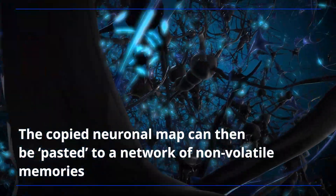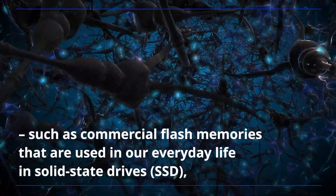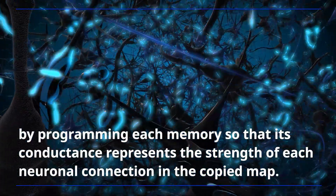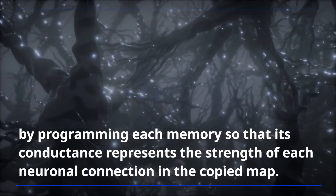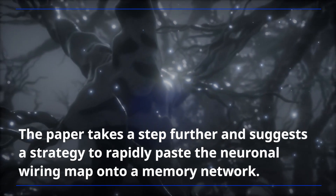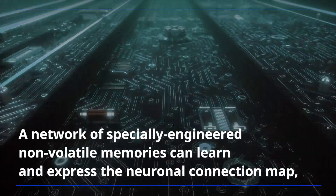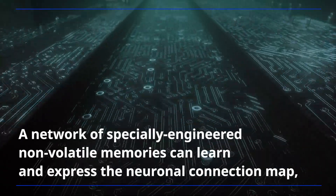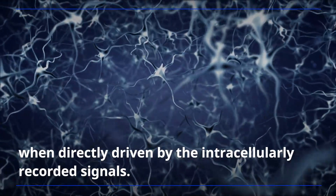The copied neuronal map can then be pasted to a network of non-volatile memories, such as commercial flash memories used in everyday solid-state drives, or new memories such as resistive random access memories, by programming each memory so that its conductance represents the strength of each neuronal connection in the copied map. The paper takes a step further and suggests a strategy to rapidly paste the neuronal wiring map onto a memory network: a network of specially engineered non-volatile memories can learn and express the neuronal connection map when directly driven by the intracellularly recorded signals.